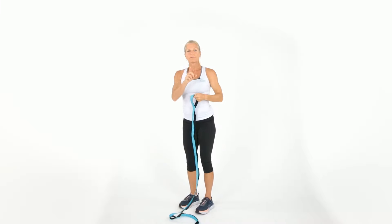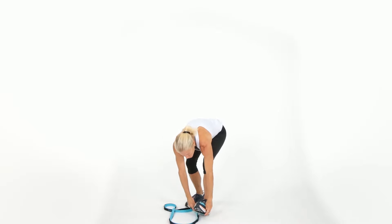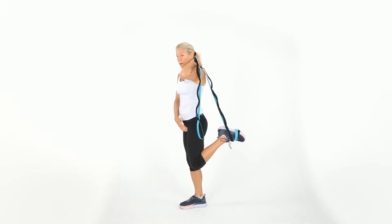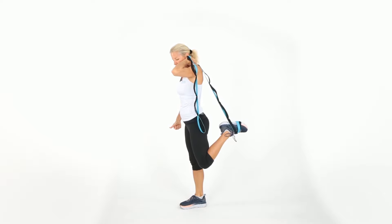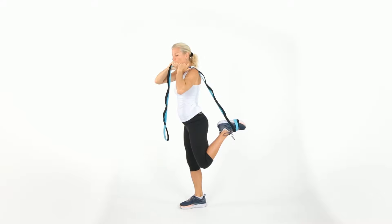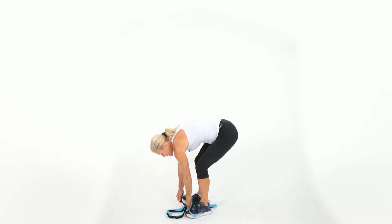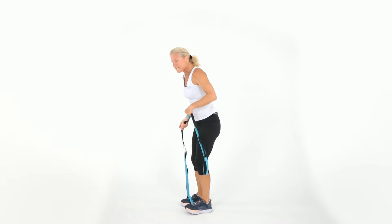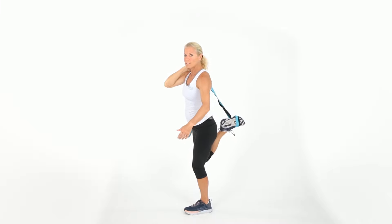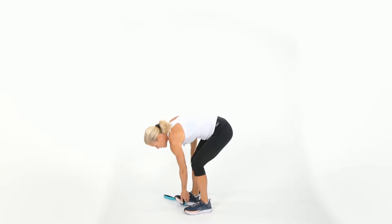Get near a wall or chair if your balance is not so great. Put the end loop around your foot. I'm going to bring this behind me for a good stretch for the quadriceps. Pull it up a little bit more for a deeper stretch, and if you want to activate the hip, you can do a little lean. Switch sides. Hold the stretch — feel that right in the thighs, the quadricep muscle. Do a little lean to open the hip.